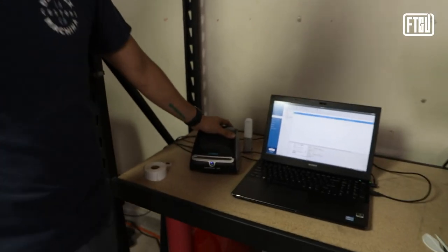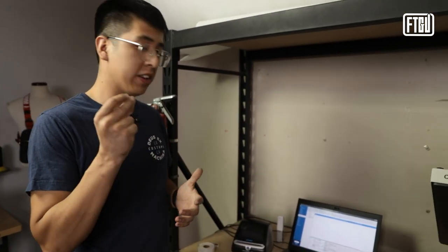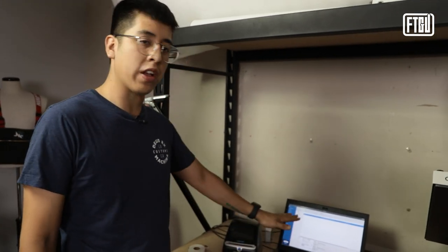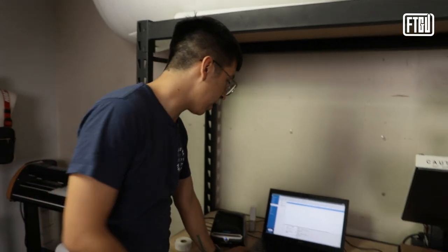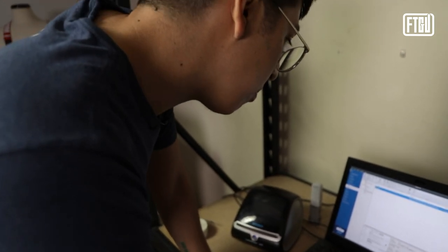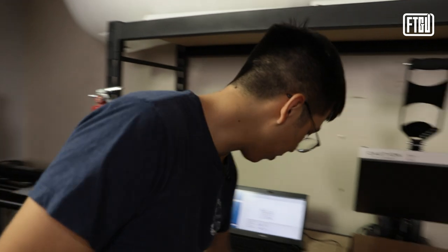We've had this trusty Dymo 4XL printer for years — it prints out shipping labels really fast. We use Stamps.com as our primary shipping logistics partner. We have two orders pending that we just got right now, so we're going to just hit print — simple as that. We've got our labels, now moving forward.